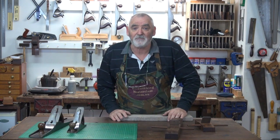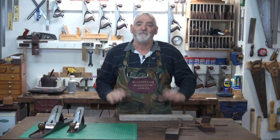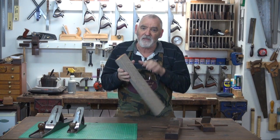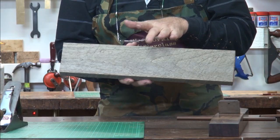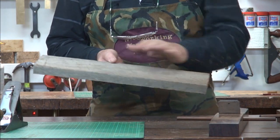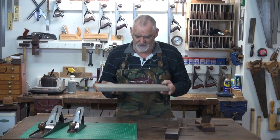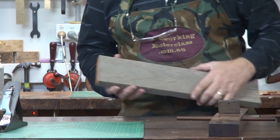Once you're happy that your blades are nice and sharp and the planes are tuned properly and working well, pick up your timber. There's no right or wrong way — I prefer if I've got a cup in the timber to plane that side first, because I find it's easier to plane between the two ridges rather than planing a hump out in the back of the board. Most importantly, find the direction the grain's running on the face you're going to do first. In this case it's running this way, so I'm going to plane from this end to that end.